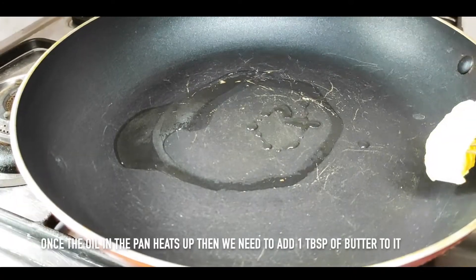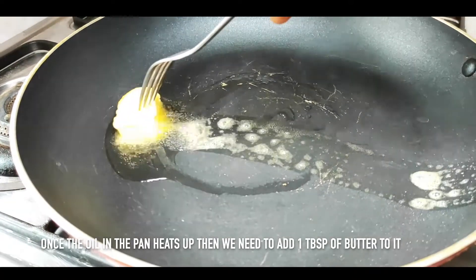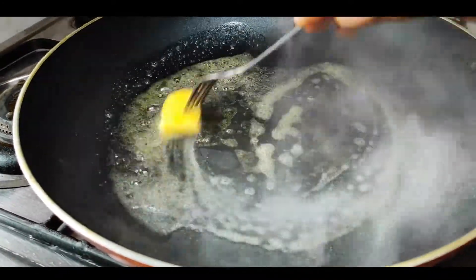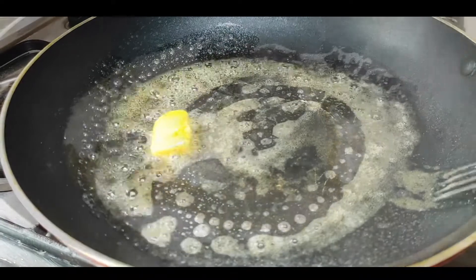When it is hot, we will add butter — 1 tablespoon of butter. Now the butter is hot.